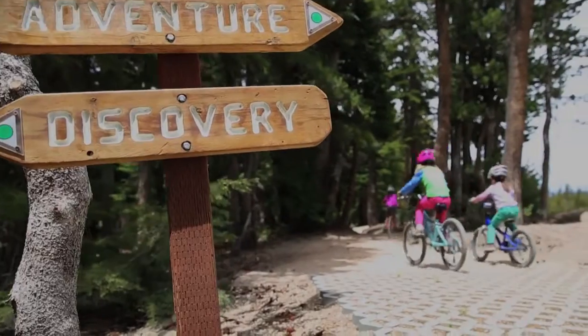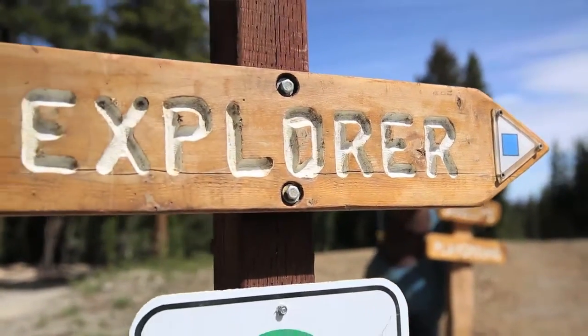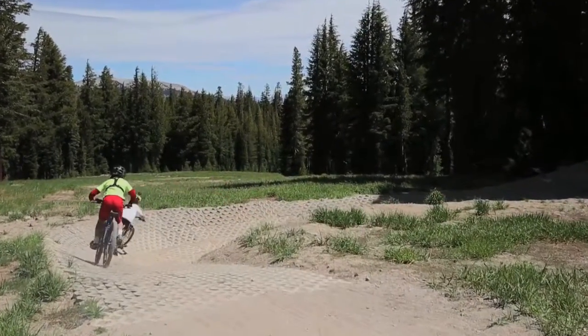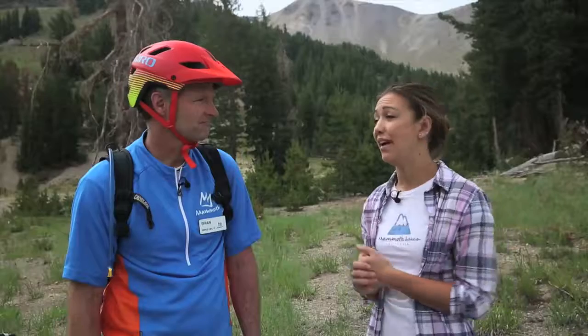Everything's marked really well — little green squares for beginner and blue squares for just barely intermediate. So having things labeled is really helpful. There are also rocks where you can try out riding on rocks, so it's really not that intimidating once you're here.